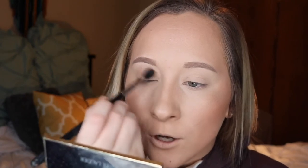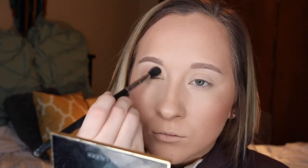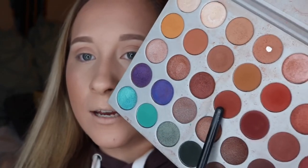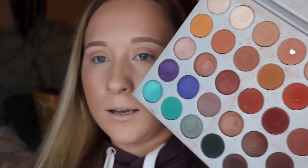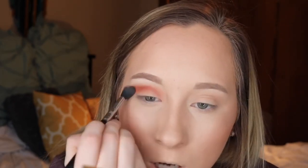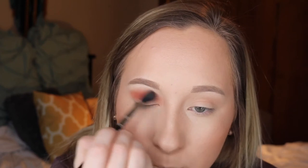Just putting some on there and blending it in my crease using windshield wiper motions with the brush. Just add some definition — it makes the colors easier to blend. Next, I'm going to take a shade mixed with a little bit of another shade, so it's like a warmer tone. They're basically the same color but one's warmer and one's cooler. Applying this less sloppily than the transition color, keeping it in one space but still blending it out. Blending is the most important part of your makeup.